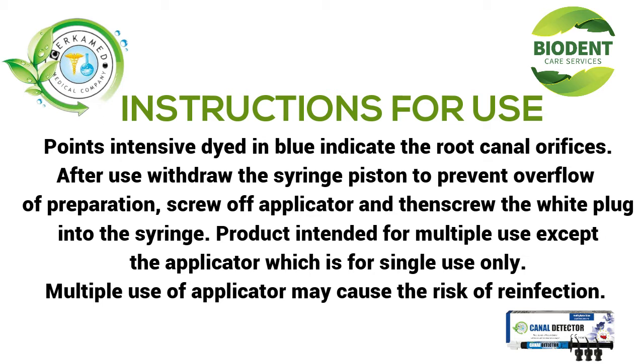After use, withdraw the syringe piston to prevent overflow of preparation, screw off the applicator, and then screw the white plug into the syringe. The product is intended for multiple uses except for the applicator, which is for single use only. Multiple use of the applicator may cause the risk of reinfection.